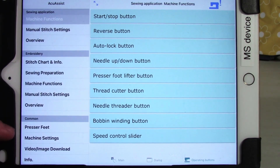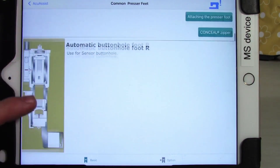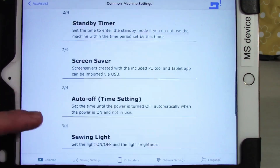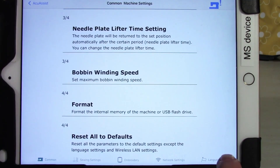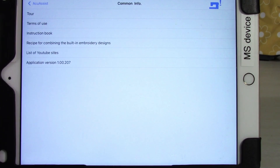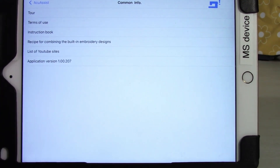Lastly, the common section contains basic information about the machine. One area covers what all the different feeds are for the machine settings and walks you through the settings menu and what each setting does. There's also a video and image download section — all the videos and images within the app are available to download so you can keep, print out, or post them as quick reference guides. The info section provides basic information, links to other helpful resources, and a basic tour of the app, plus the usual terms of use.